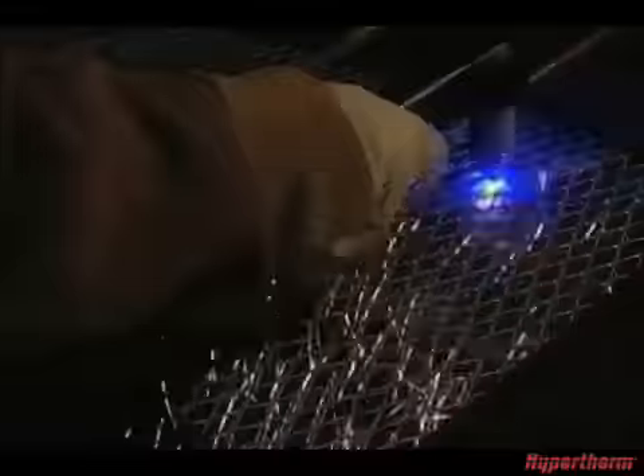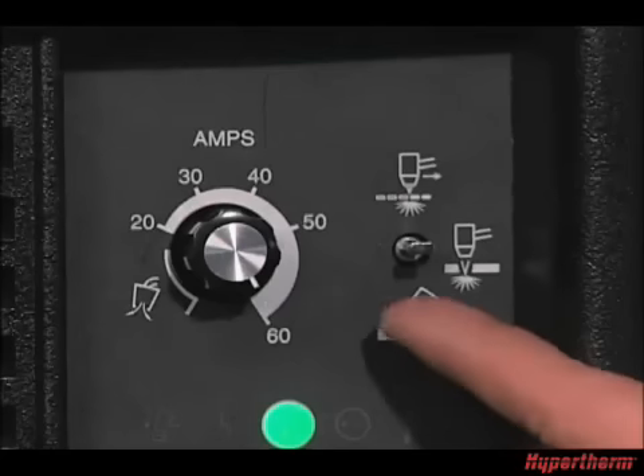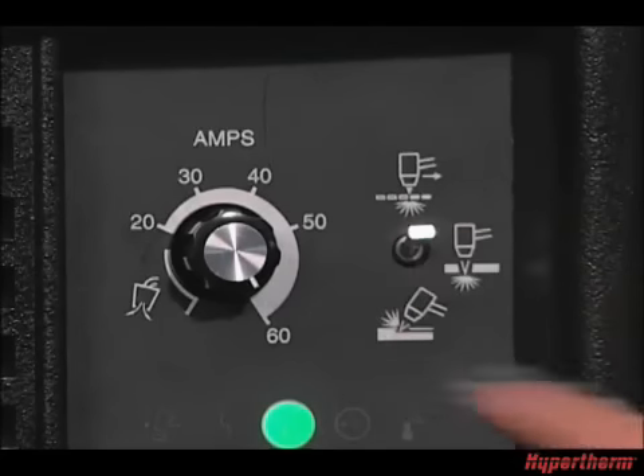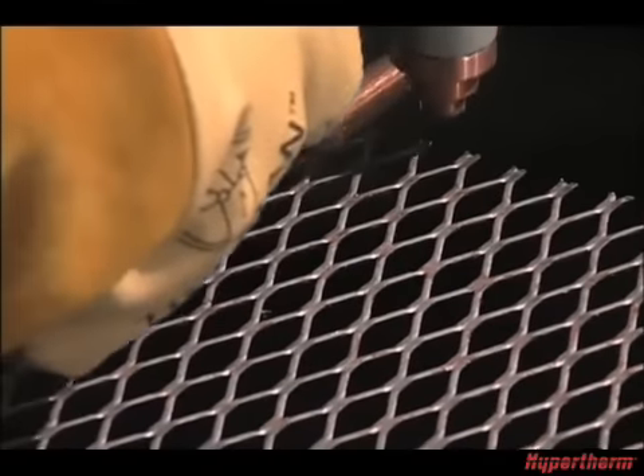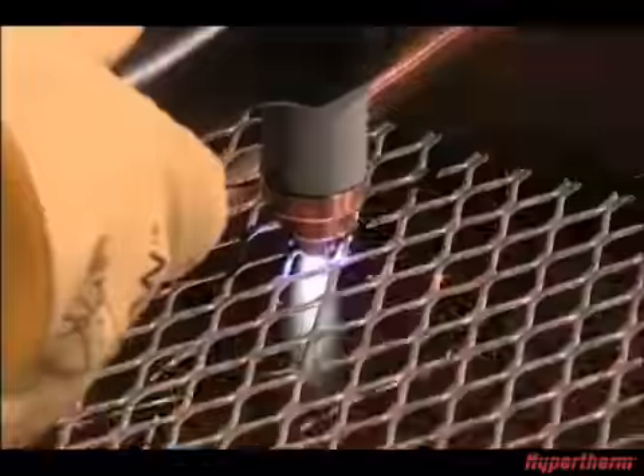To cut expanded metal or metal with holes or gaps, turn the mode switch to continuous pilot arc mode. This enables the system to automatically re-initiate the pilot arc. To cut, simply follow the same procedures as outlined for edge cutting.